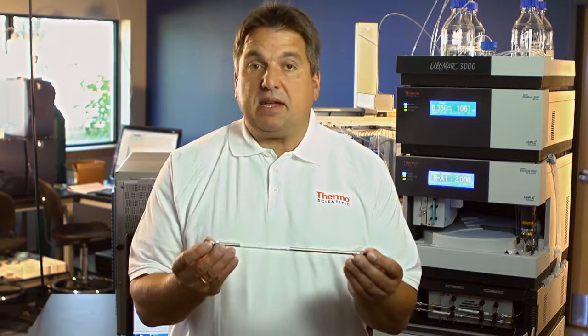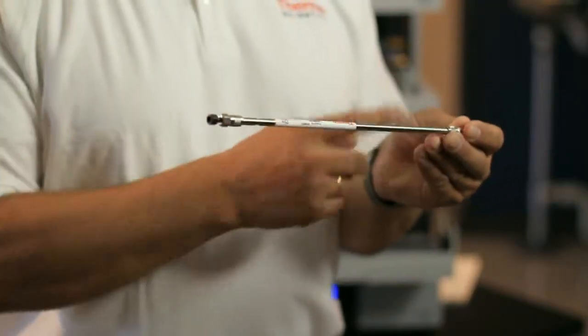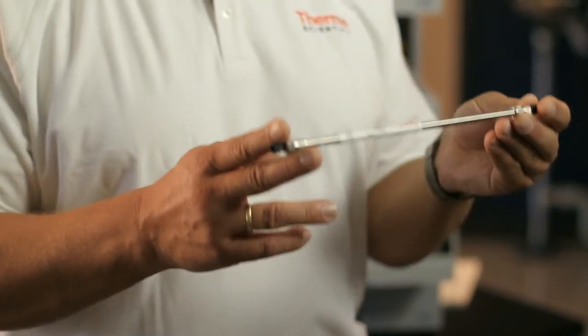If we use, for example, this 250 millimeter, two micron particle column, we already have a very fantastic peak capacity. We have very high resolution. We also generate, unfortunately, a lot of back pressure.